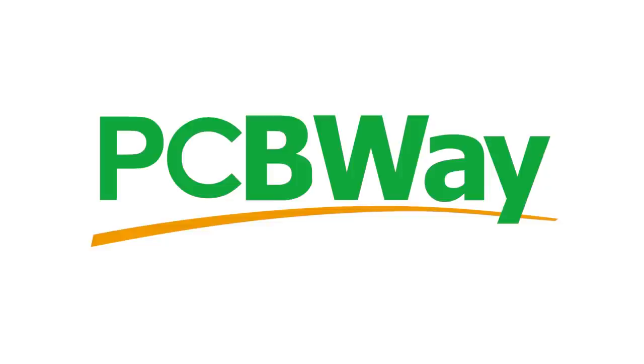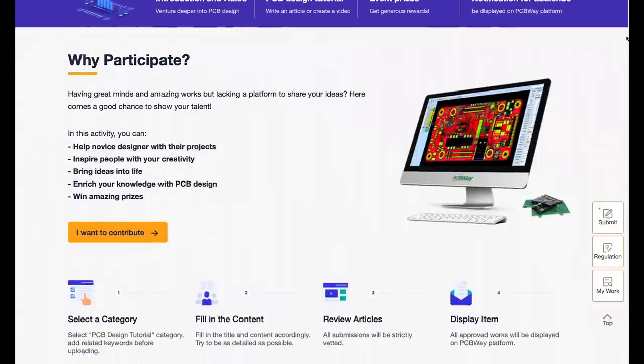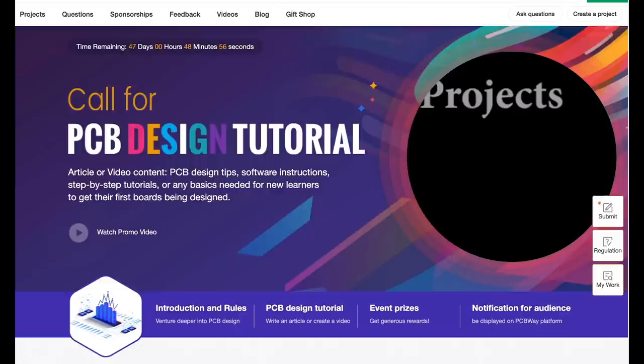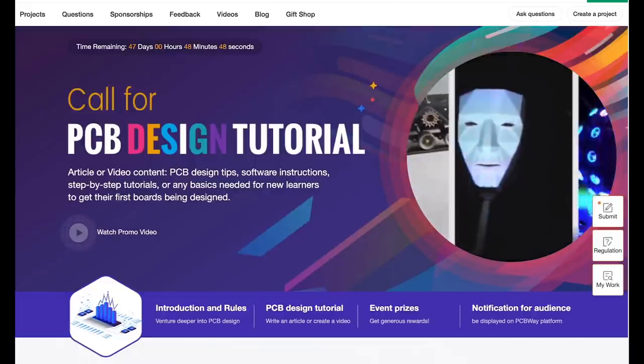I'd like to thank today's sponsor, PCBWay. PCBWay is my go-to solution for making PCBs for my own projects. They're currently running a PCB design tutorial contest where you can submit your own videos or articles about PCB design for the chance to win some nice prizes. For more information, head on over to PCBWay.com.